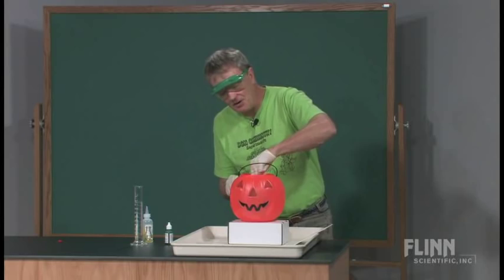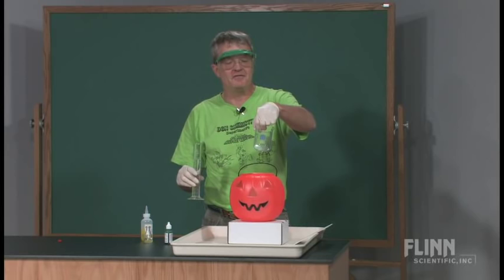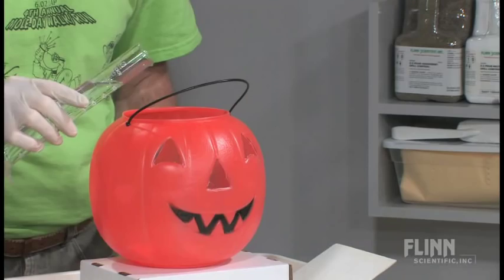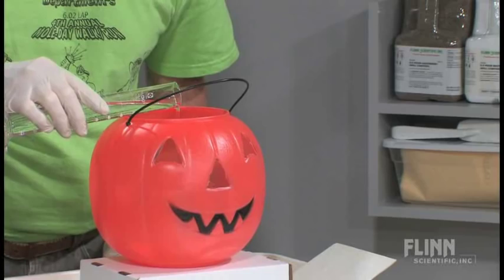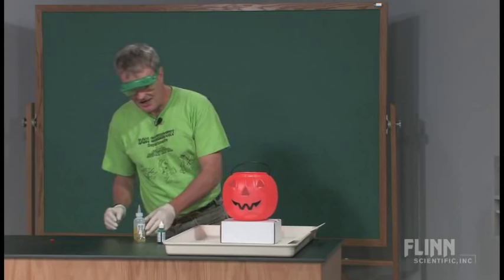Down inside the pumpkin right now I have a beaker — it says 250 milliliters on the front. I'm going to dump into it 100 milliliters of hydrogen peroxide, so I'll pour that down in there carefully. It falls into the container, and I'll set my graduated cylinder off to the side.